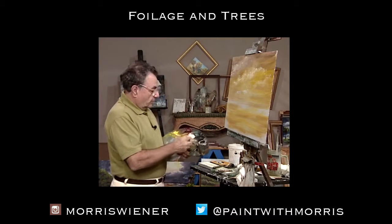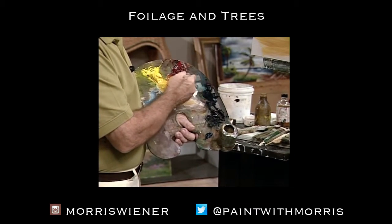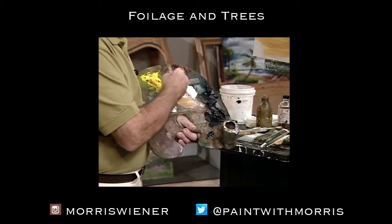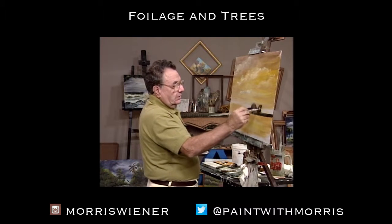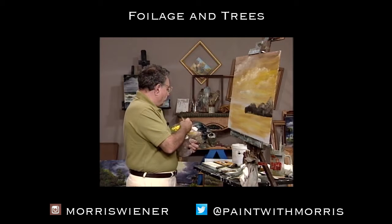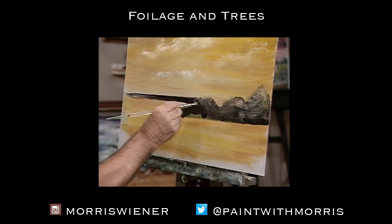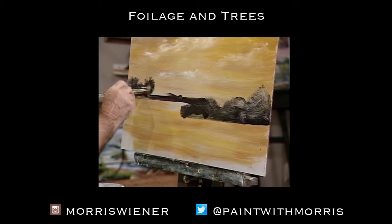We're going to put in our dark area. I'm going to get into the black, the blue, the red, Alizarin Crimson — get a dark color on my brush, and we're going to have some foliage in here. So let's just really roughly put that in just so that we know where it's going to be. Then we're going to have farther back some movement, some bushes or whatever, and some foliage coming out of there — some trees and things.